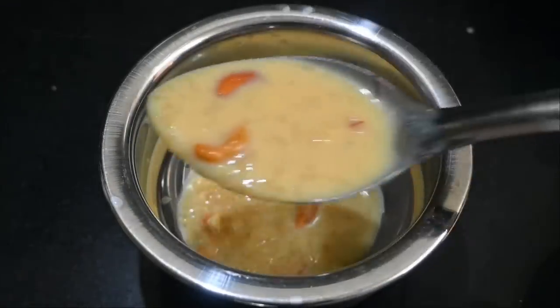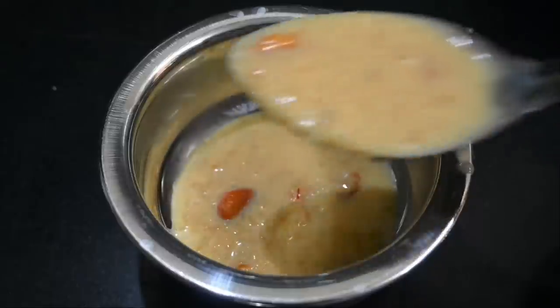Welcome to Aburvas. Today we are going to show you how to do it.